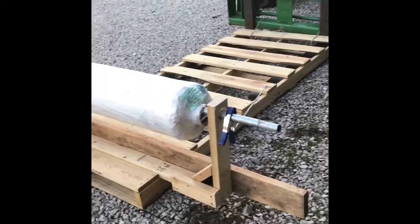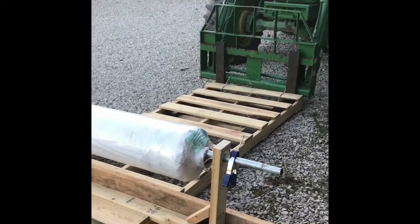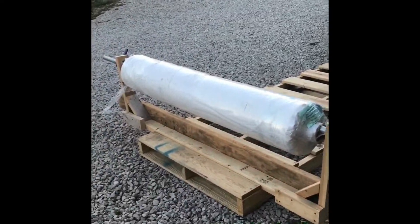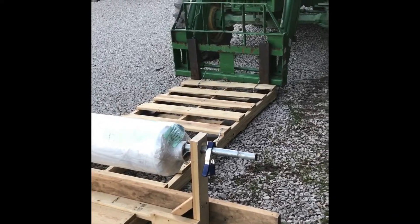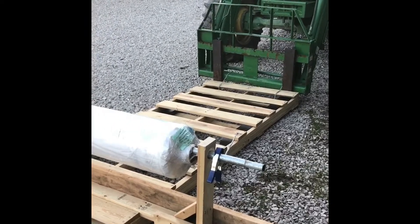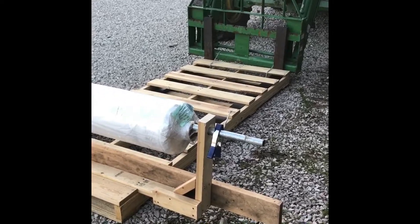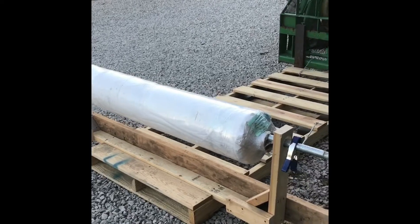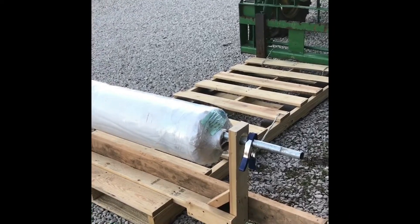All right guys, been working here today getting ready to try and cover the biggest greenhouse. We did a video about a week or two ago about putting the curtains up — well now it's time to put the top on. I've never really found an easy way to do that, but I have about three guys coming to help me, and I've been working here today to try to figure out a way to get the plastic to unroll a little easier, and this is what I have come up with.